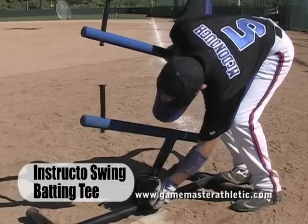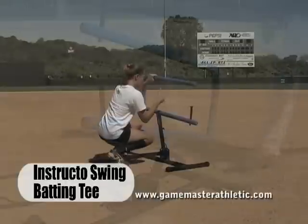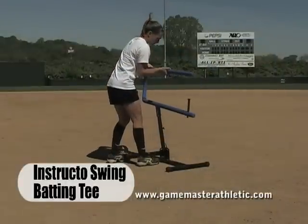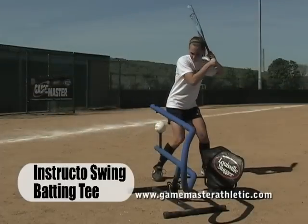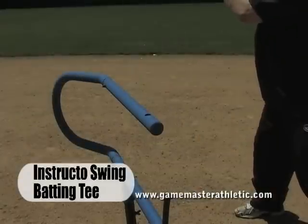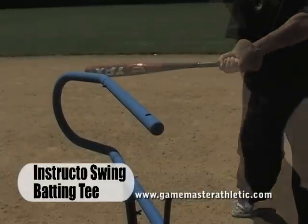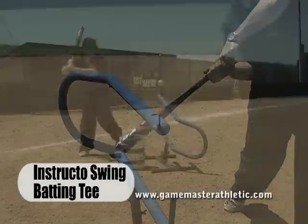The Instructo Swing can be used by either left or right-handed batters. The new angle and height adjustment features were created so a player can practice the proper swing path by choosing a downward, level, or upward path to the ball from virtually any pitch height. The patented rubber-coated good habit bars help prevent casting, chopping, or uppercutting by providing instant feedback to the batter on bad swings.